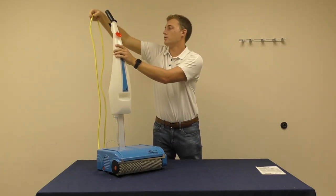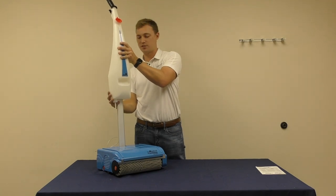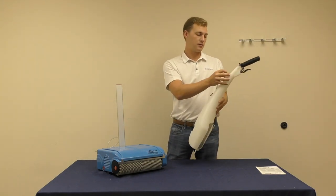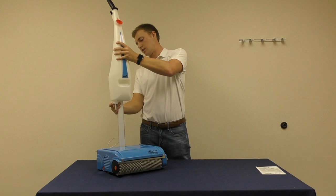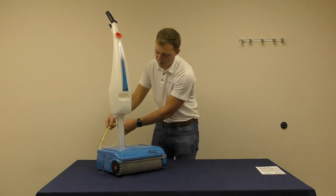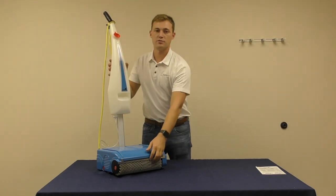The second option: remove the power cord from the groove, remove the water hose from the nozzle, and remove the tank from the handle of the machine. You can carry your tank to a sink or other source of water and fill it. Once water is in your tank, reconnect the water tank to the handle, reconnect the water hose to the nozzle, and place the power cord back in the groove located at the base of the handle.